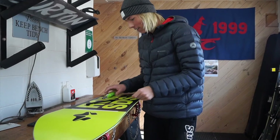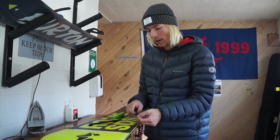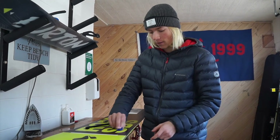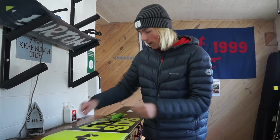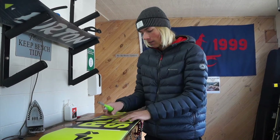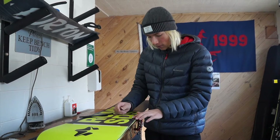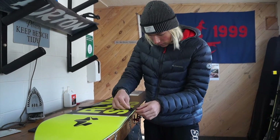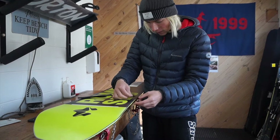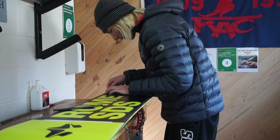Let's get into the fixing of the snowboard. The first things you need when doing a P-TEX repair: you need a razor — a sharp-edged piece of metal — a plastic pick just for tuning everything up once it's done, the P-TEX, and a lighter. The first thing we're going to do is grab the razor, and if there's any rough edges, little bits sticking out, you just want to go in there and completely remove them.